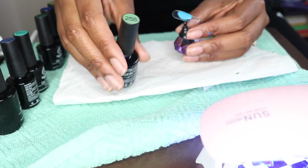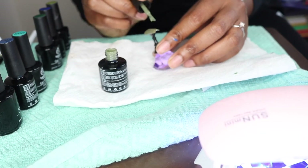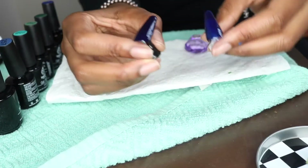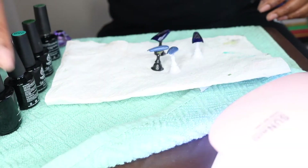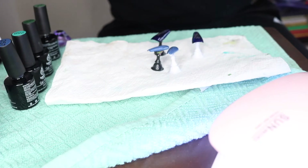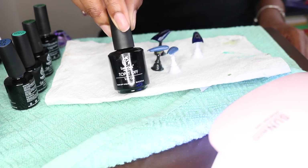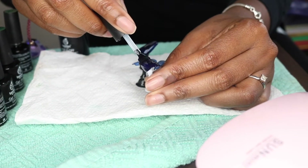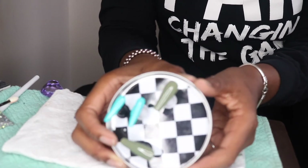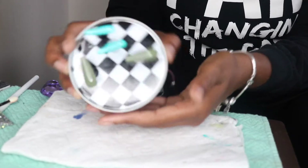Here I'm just showing you the different colors I have and decided to use — at the end you'll see the other colors in the set. This is the difference between two coats and one coat in that first color. And then here's the Top It Off top coat — once those layers have cured go ahead and apply your top coat in a nice thin layer. Here are my nails cured with the base coat, color coat, and top coat, and here's the final look of that first color.